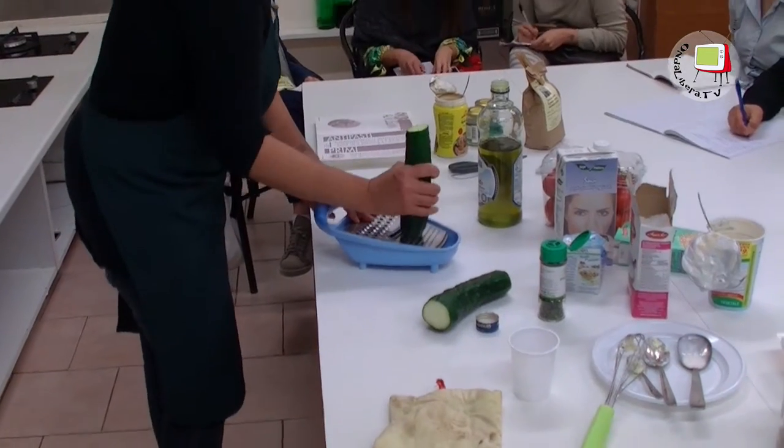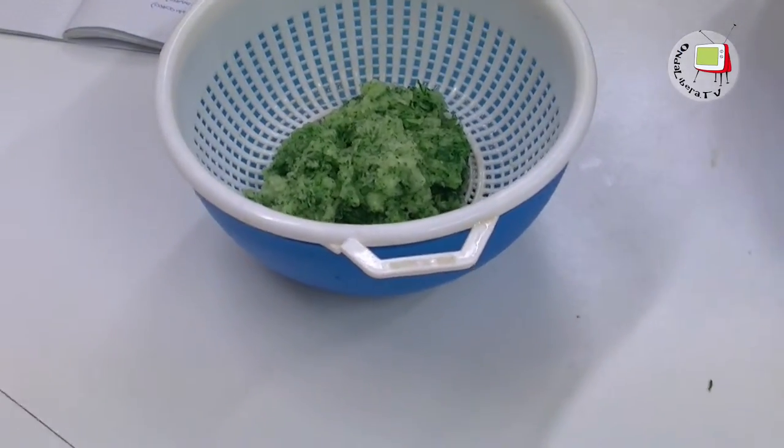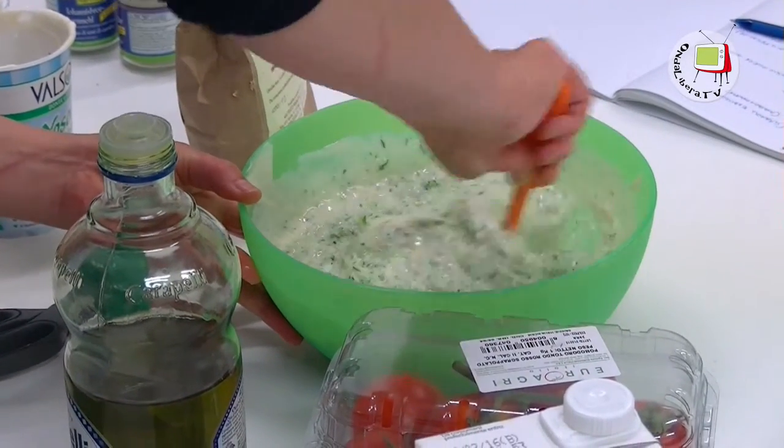I falafel li abbiamo messi insieme alla salsa tzatziki, una salsa greca fatta con yogurt di soia bianco non zuccherato, succo di limone, aglio e cetrioli. Per 4 persone ci vanno due cetrioli, possibilmente biologici con la buccia, da grattugiare. 500 g di yogurt di soia, mezzo aglio, mezzo limone. Si grattugia il cetriolo e poi in una terrina si mette lo yogurt, il cetriolo, l'aglio tritato, un filo di sale e il succo di mezzo limone, e si mette in frigorifero.